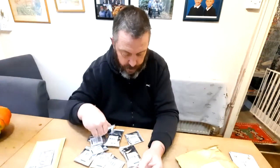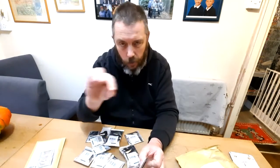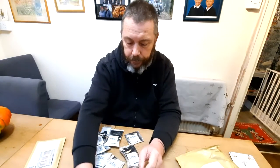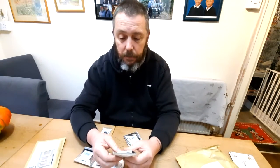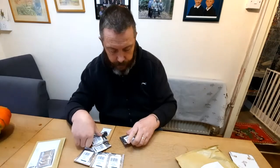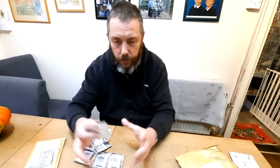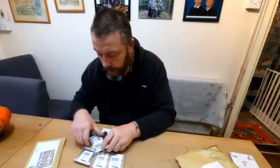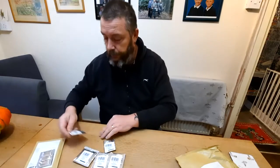We've got courgette Striato d'Italia — I think it's a standard length courgette but more ribbed down the side, I'll have to see on that one. Runner bean Lady Di, climbing French bean Blue Lake — they were very nice this year, hopefully I'll get a better crop next year if I keep a bit more of an eye on them. Courgette green bush — a standard green courgette but more of a bush form than a trailer. Courgette Romanesco — if I remember rightly they're more of a pale colour.